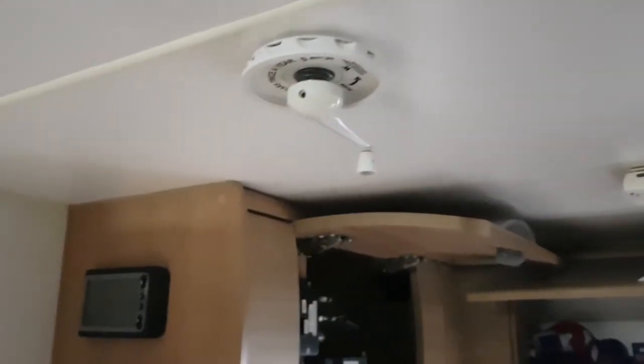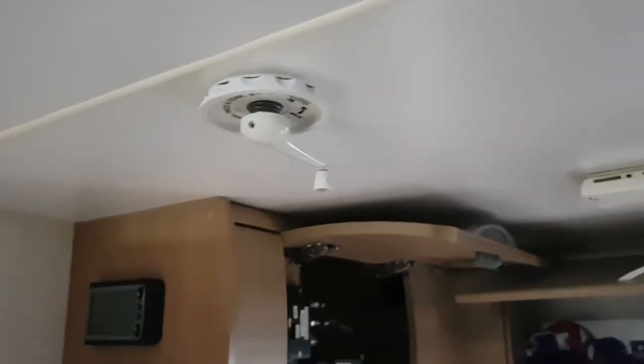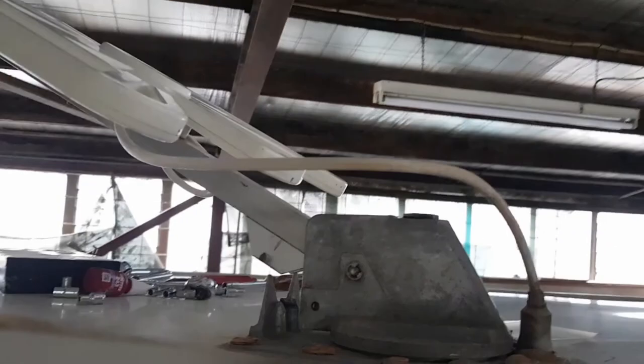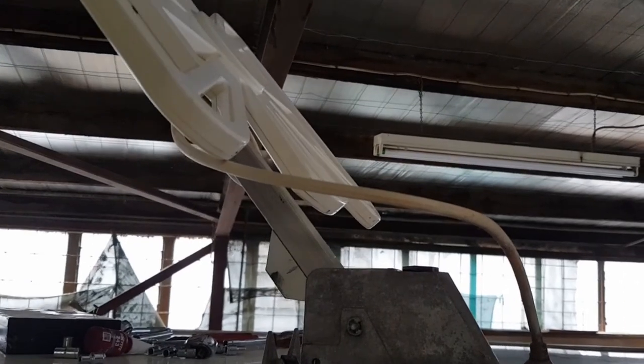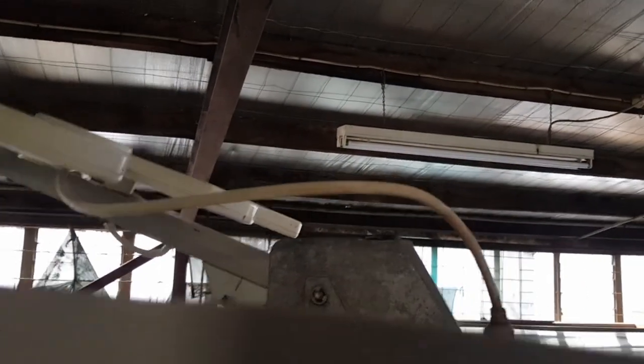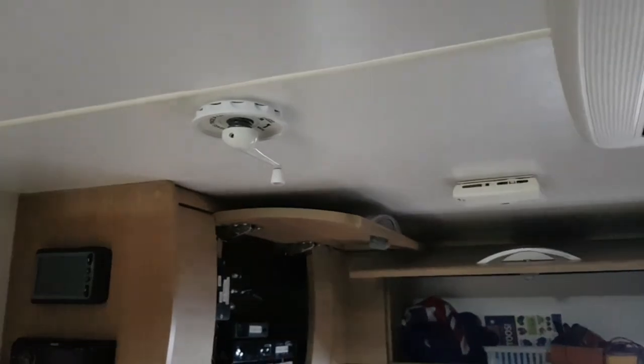It all works like a dream - there's no bouncing. We wind her up and it winds up very, very smoothly. Probably should have done this job months ago. Winding it down, there is no bounce whatsoever. Before it was bouncing like bloody hell, but now it's good as gold. Another good job done - another one you can have a crack at yourself.